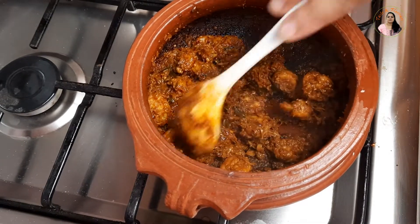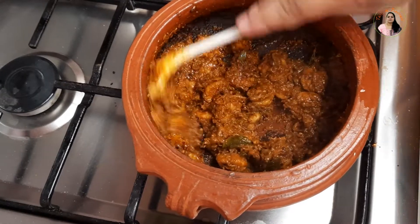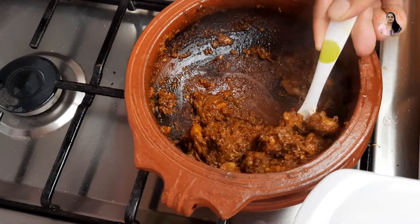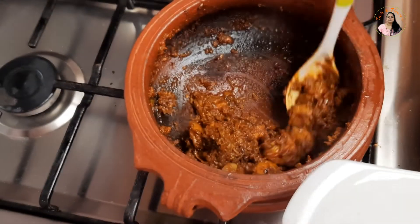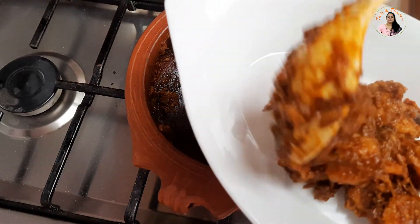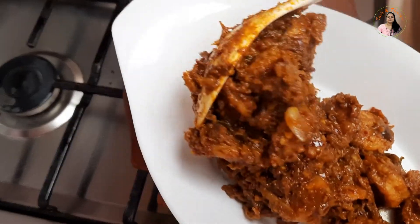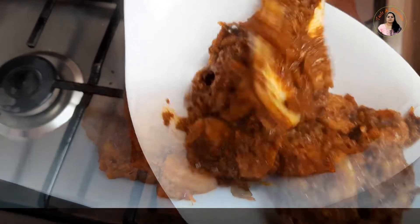If you have any gravy, then we will add a little. Now we have the Chemin Perita ready. We will add a few ingredients — a little tomato. We will add some garam masala. We will add Puli — we will add a lot of Puli.